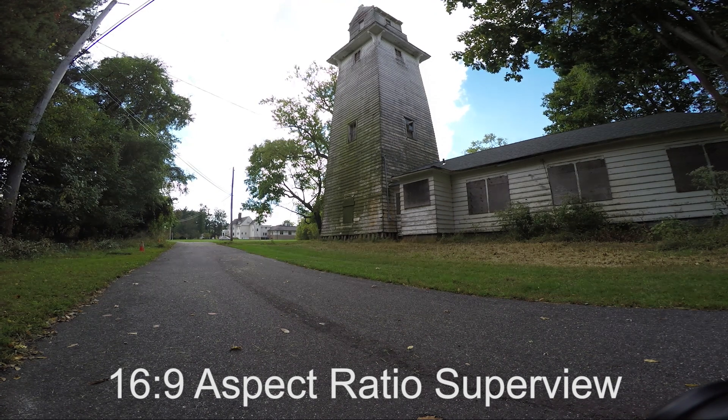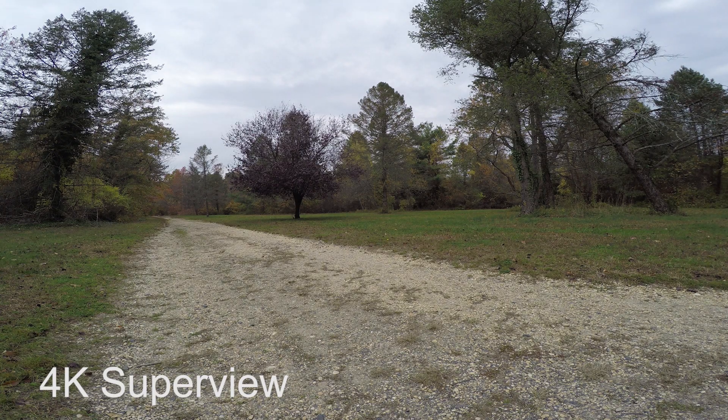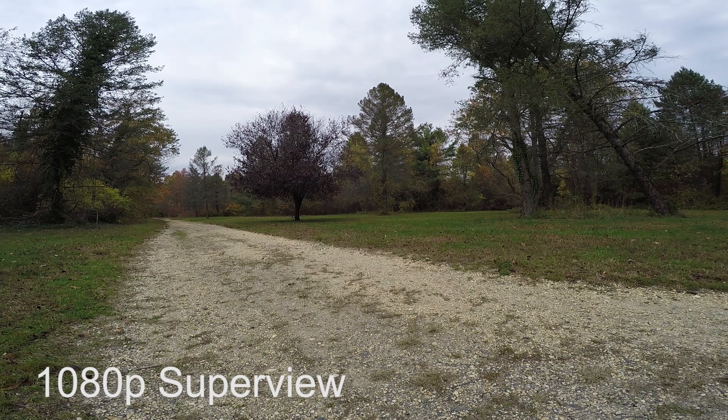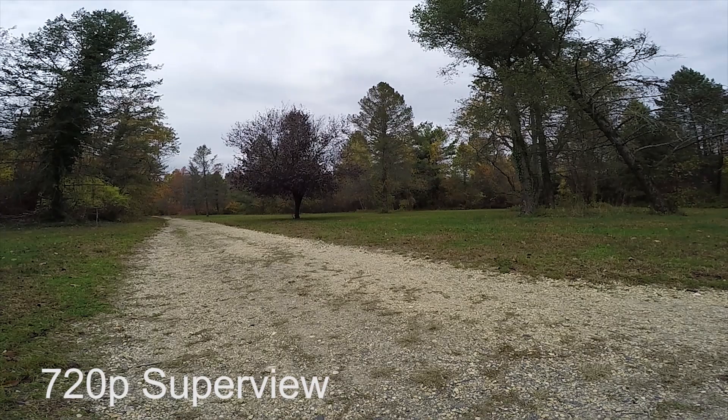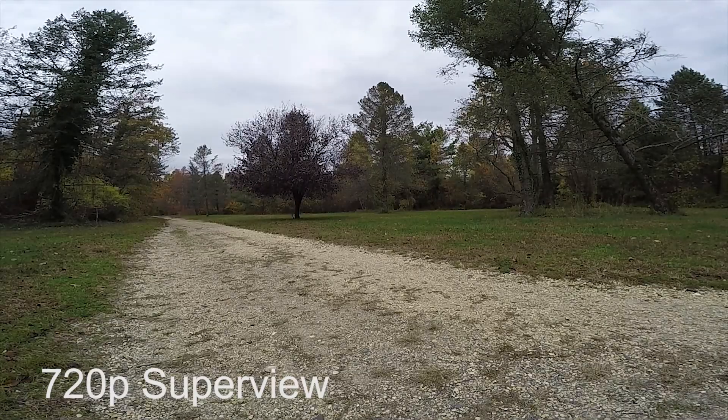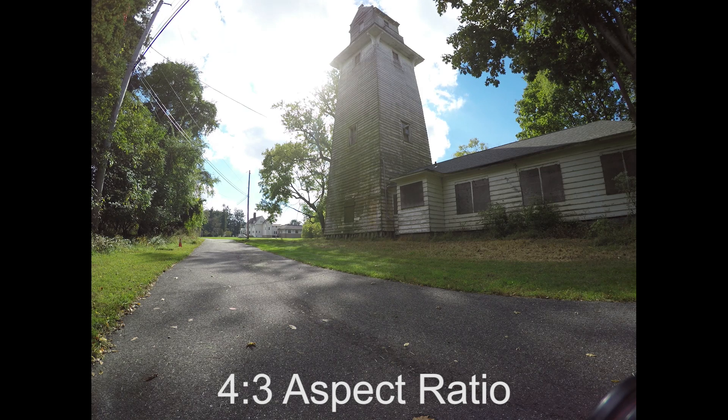That's just a quick explanation of SuperView, so let's get into the comparison. I'm going to be comparing each SuperView mode built into the GoPro Hero 4 Black camera. The modes are 4K, 2.7K, 1080p, and 720p. You'll notice that each SuperView mode is just as wide vertically and horizontally for each video resolution. This is because the camera is capturing the full 4x3 aspect ratio — the only difference is in the video resolutions.